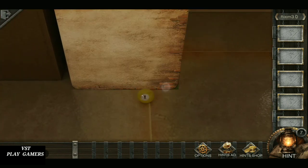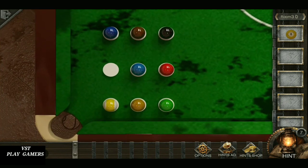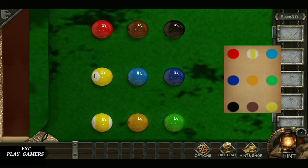This is a clue. Collect the ball. Fix the ball. Solve the puzzle. See the picture.